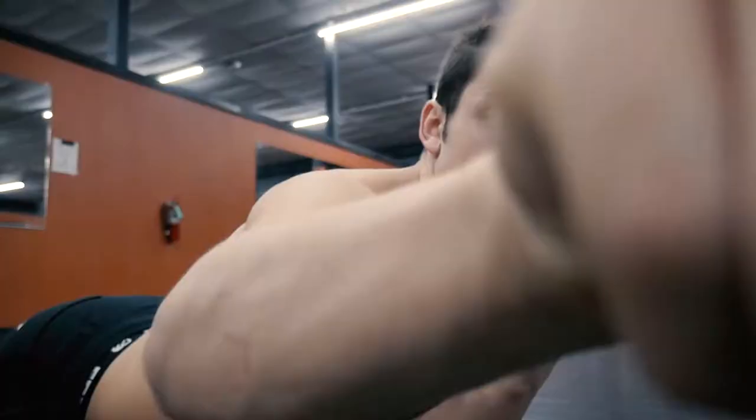Alright guys, moving into our next ab routine workout. It's like a plank, but you're mainly focusing on your obliques. I'll show you guys what we're going to be doing — it's kind of a weird exercise, but it actually burns the hell out of your obliques. So we're going to do it — kill it guys, let's get it!